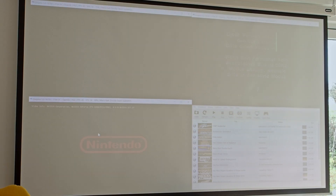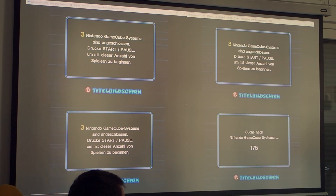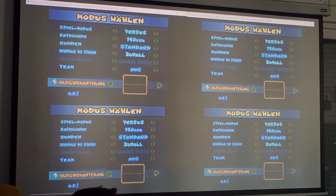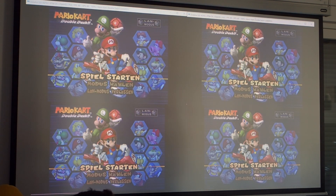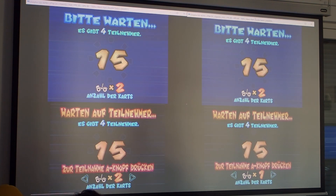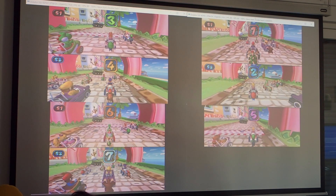Now you can start Mario Kart Double Dash for each of the 4 Dolphin instances in parallel. Select LAN play for each instance. After some time, a countdown starts on each Dolphin instance and all 4 instances should connect successfully. Choose the kind of split screen you need — you can have one or two players per Dolphin instance. Two players can drive together on one kart or each drive their own kart. Note that there is no possibility to select karts and drivers in LAN mode, as these are distributed randomly by the game.